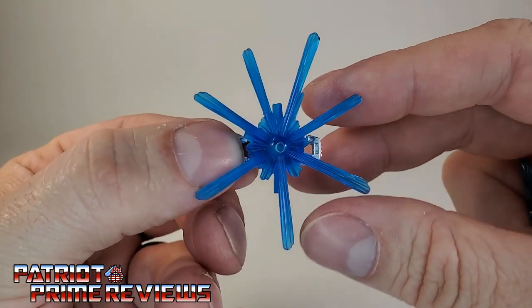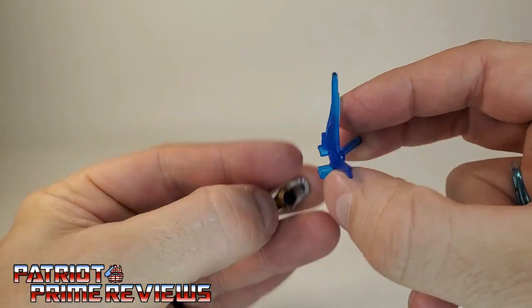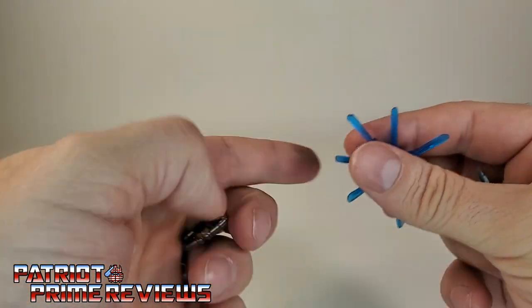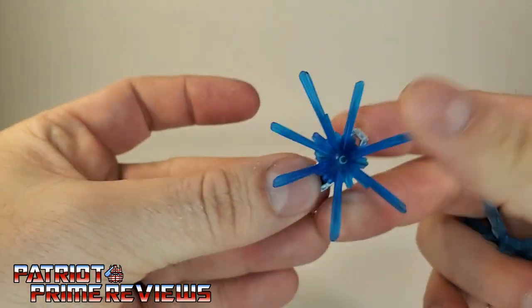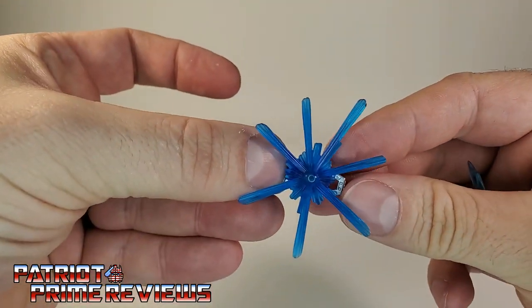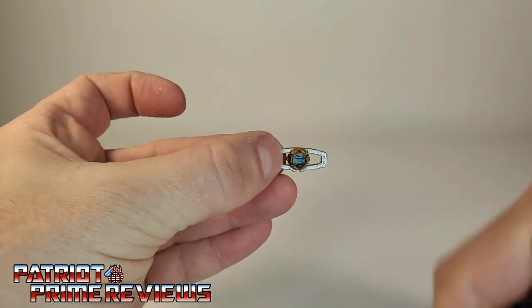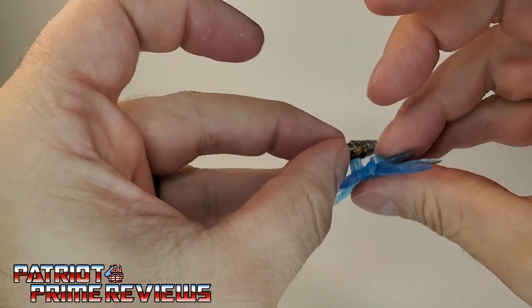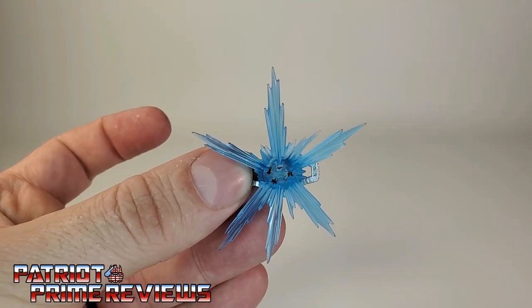Some other blast effects included these cool Matrix effects — two different styles that can clip on a Matrix. One looks like when Hot Rod first opens it up, and the other looks like the power of the Matrix has already been released. A couple of nice additions for posing with your figures.